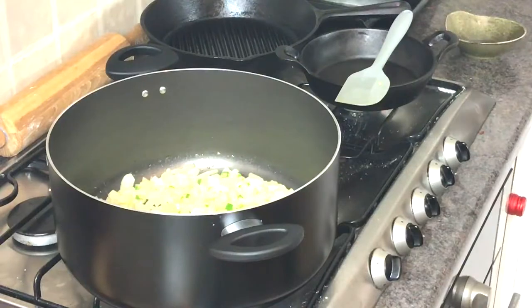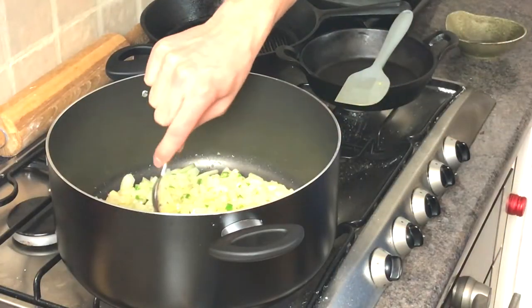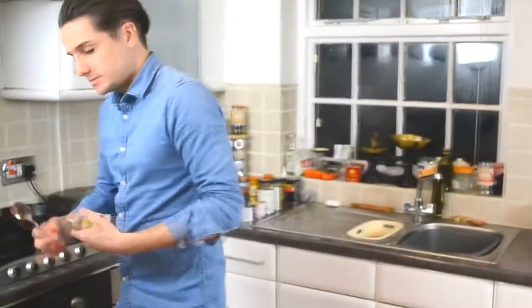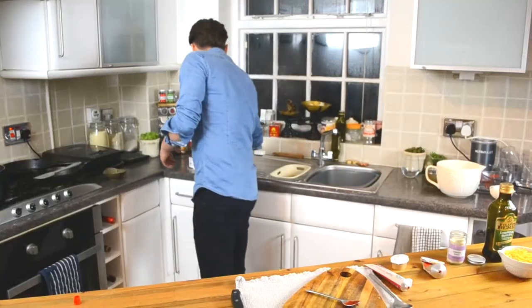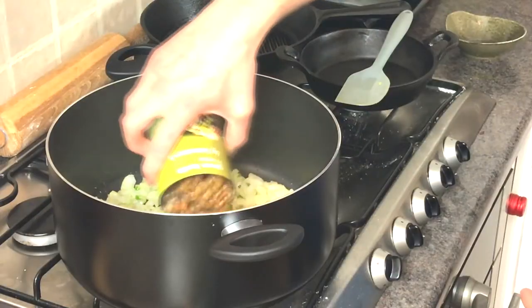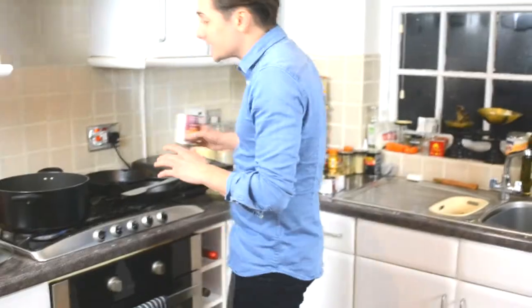So our onions and chilli are starting to brown nicely. What we're gonna add in: a pinch of onion salt, a teaspoon of chilli puree, a tablespoon of tomato puree. Then next we're gonna add in a full tin of green lentils — juices and all, everything in there together — and a full tin of cannellini beans.